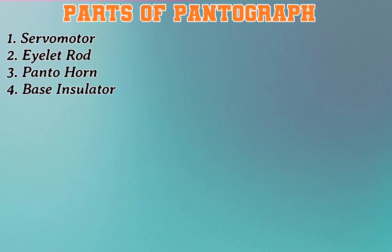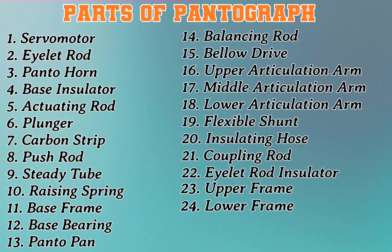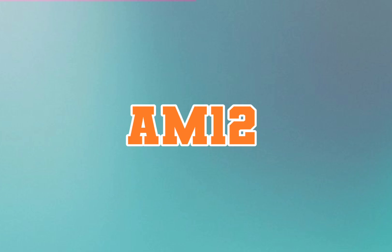Parts of pantograph: one servo motor, two eyelet rod, three panto horn, four base insulator, five activating rod, six plunger, seven carbon strip, eight push rod, nine steady tube, ten raising spring, eleven base frame, twelve base bearing, thirteen panto pan, fourteen balancing rod, fifteen bellow drive, sixteen upper articulation arm, seventeen middle articulation arm, eighteen lower articulation arm, nineteen flex motion, twenty insulating hose, twenty-one coupling rod, twenty-two eyelet rod insulator, twenty-three upper frame, twenty-four lower frame, twenty-five pneumatic control box, twenty-six parallel guide bar. AM 12.